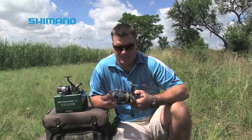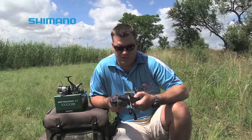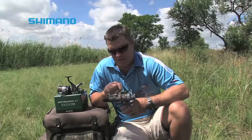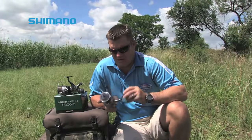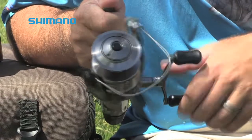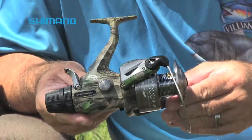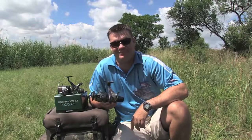For you specimen anglers that fancy camo equipment, Shimano has also brought out the Shimano Tribal 10,000 R8 baitrunner, which is coated in Realtree camo. I'm a big camo fan and apart from this reel being very functional in terms of line capacity and ability, this is a fantastic-looking reel.